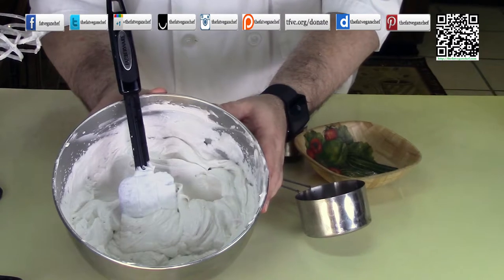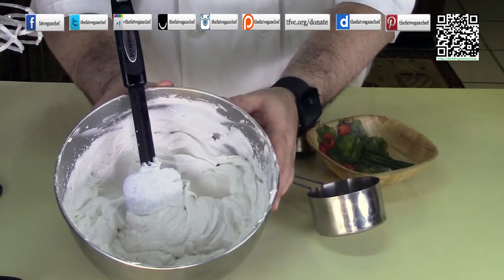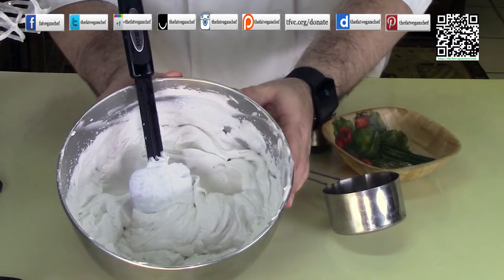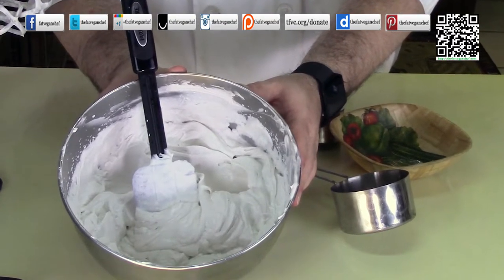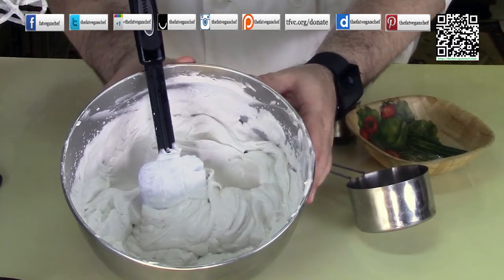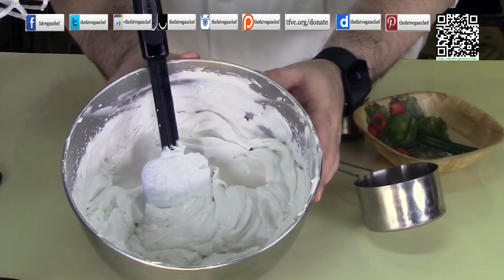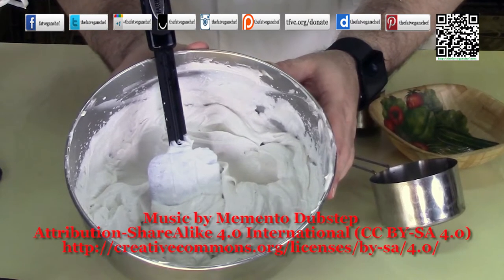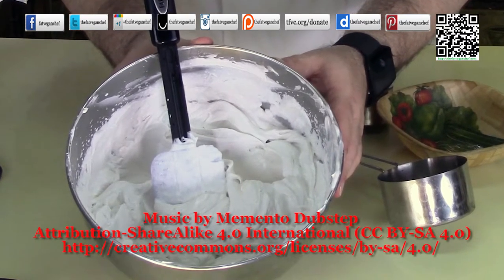I hope you enjoyed this tip. If you liked it, please hit that like button. Share this with your friends and family. Also please consider donating a dollar or two a month to help keep me going — you can find that information at tfvc.org/donate. Subscribe to keep updated with new content at tfvc.org/sub.